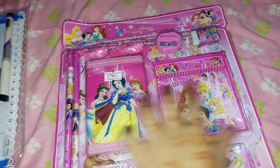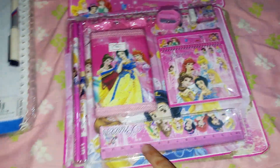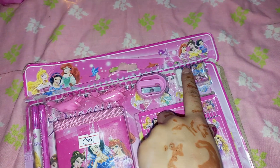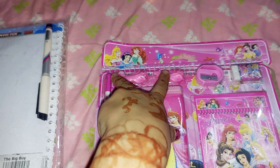Hey everyone, welcome back to my YouTube channel. Friends, I will show my stationery set. This is a diary, this is violet, and this is two pencils, this is a scale, this is a sharpener, this is a razor, two razors, and a dolphin razor, and this is a magical board.